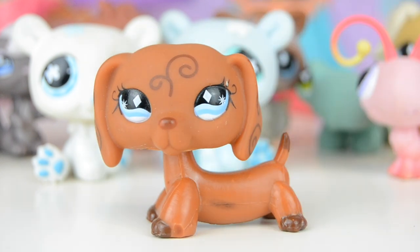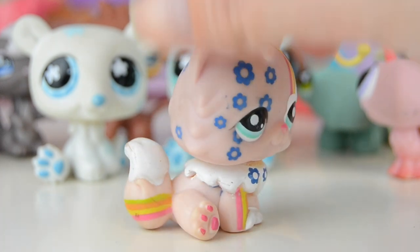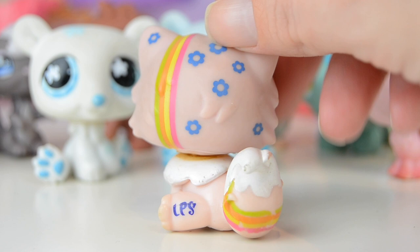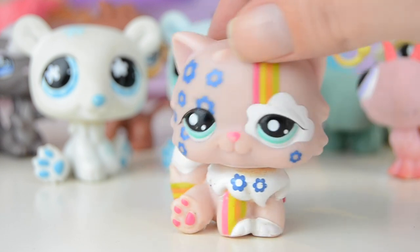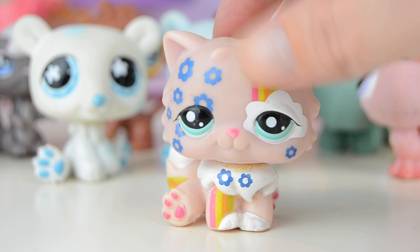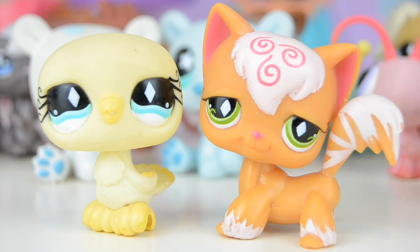Next up is this postcard pet Persian cat — I always love this one so much. It has a rainbow going all over its face, on the paw, on the back, and on the tail. It's super detailed with flowers on the cheeks and chest, and a cloud design around the eye. This one is just wonderful — so detailed and awesome.